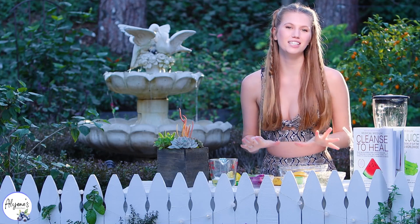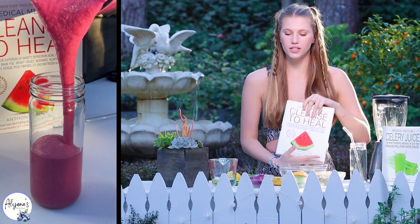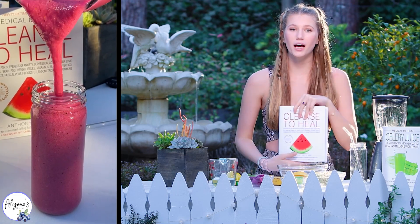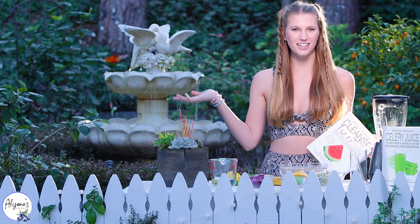Today we are making a delicious liver rescue smoothie from the book Cleanse to Heal by Anthony William. This is a great way to start your day or end it because it's packed full of nutritious fruits and vegetables. My name is Alyana and welcome to my kitchen.